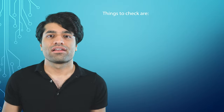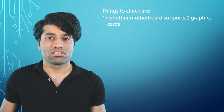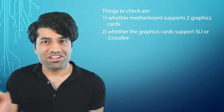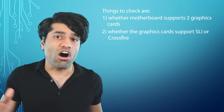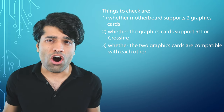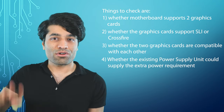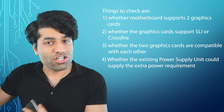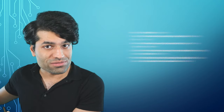To make sure two graphics cards work together, there are four things to check: number one, whether the motherboard supports two graphics cards; number two, whether the graphics cards support SLI or Crossfire; number three, whether the two graphics cards are compatible with each other; and number four, whether the existing power supply unit can supply the extra power requirement for the additional graphics card.